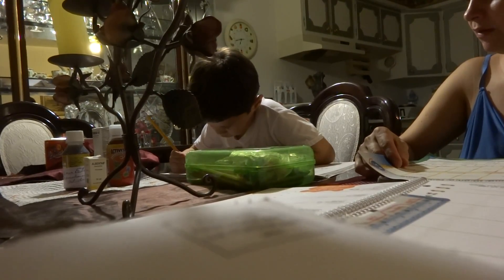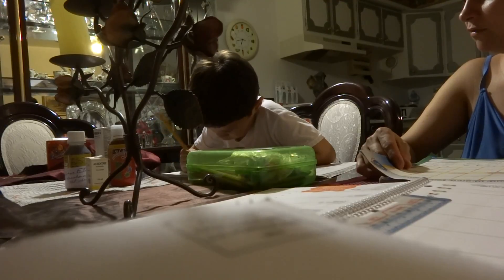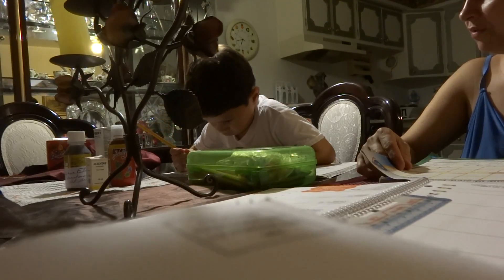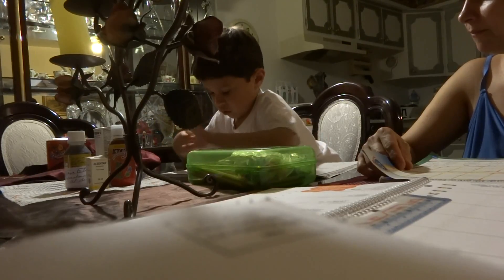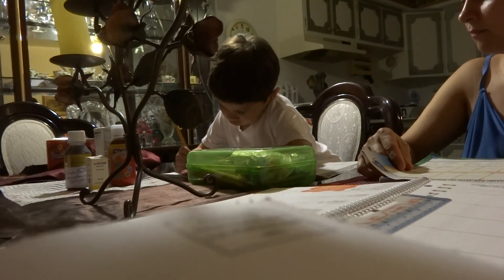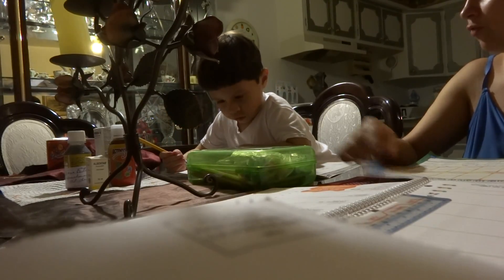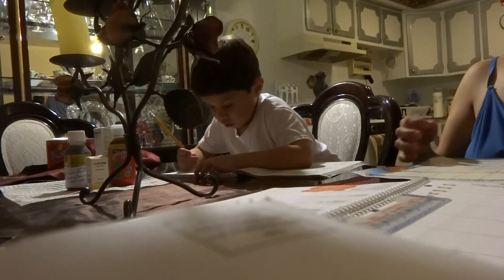What are you doing there? Did you read the instructions? Steven? Yeah. Okay, make sure all the time you have to read the instructions first so you will know what to do. Okay?